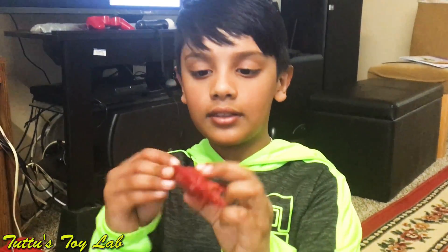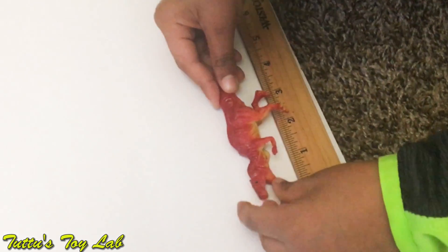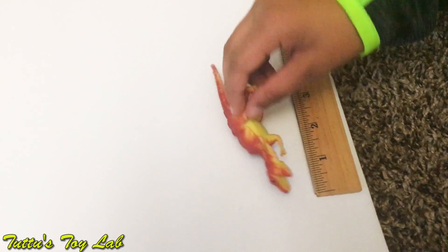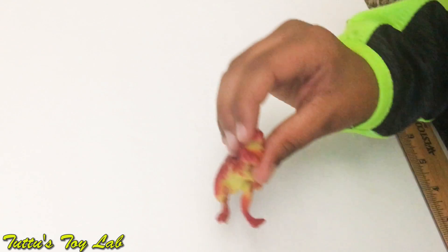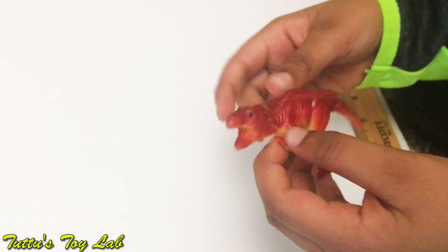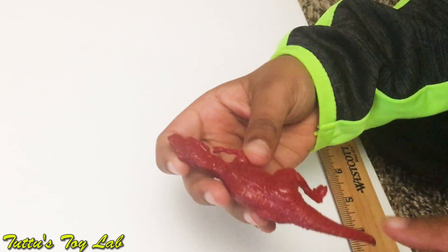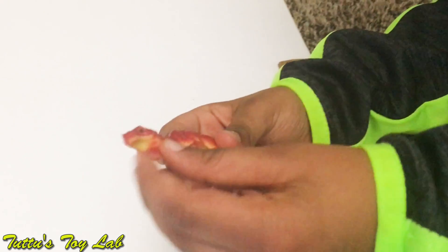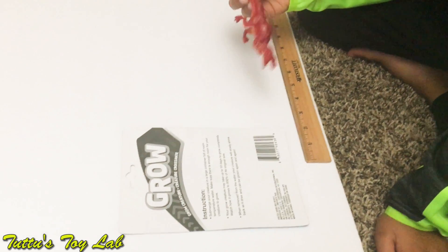We open the package — this is what it looks like. It is so squishy and it is about four inches long. It has the T-Rex detail and it looks like it's coming for its prey. It has claws, the design of the feet and the tail. The color is fire red on the top but yellow on the bottom. It has black eyes and the mouth is red on the bottom and yellow on top. We're gonna put it in the container of water.